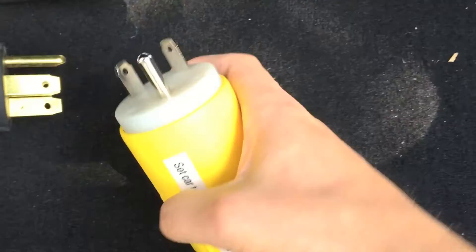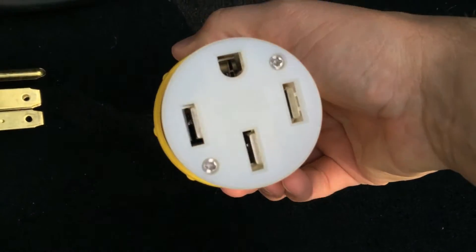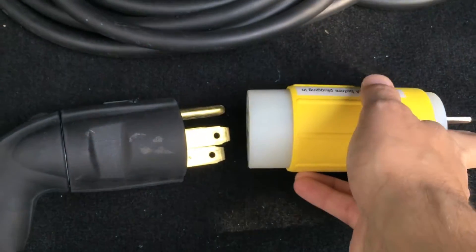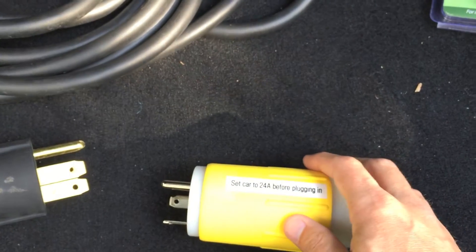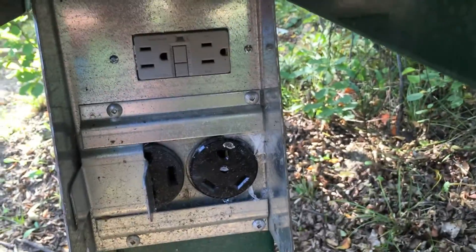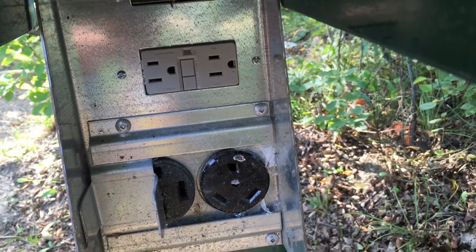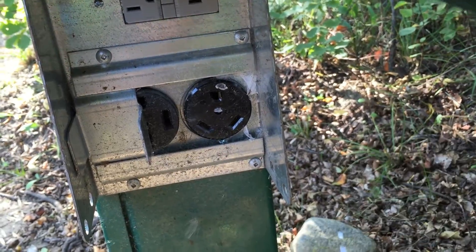So basically there's your connector, your plug, and there's your receptacle. So this would simply plug into here and then plug into the other connection. I'll just take you over and we'll take a look at what that looks like. So basically with this camping setup we have a normal 15 amp, 30 amp, TT30.